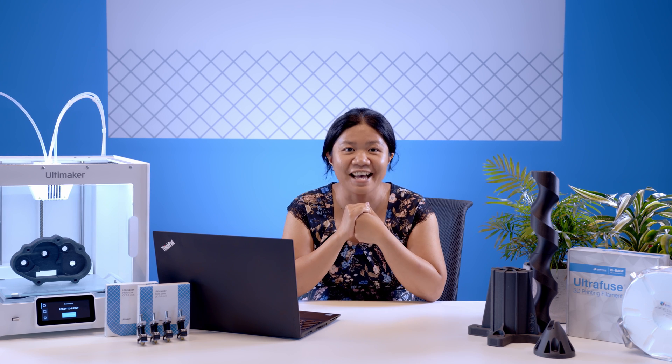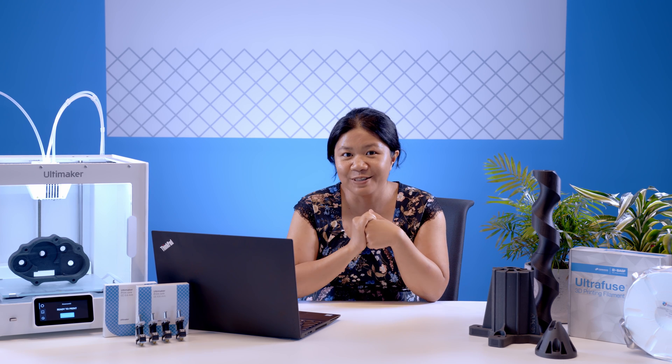The new CC print cores are now available through your favorite local resellers. They will be able to help you out with which print core is the right nozzle for your job. I hope that you will enjoy the added possibilities of Ultimaker CC cores, and you can explore many supported industrial grade materials in our Ultimaker marketplace so that your applications will have the properties that they need. Thank you so much and I'll see you in the next update.